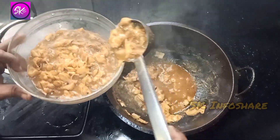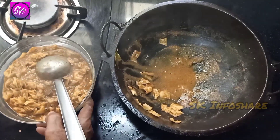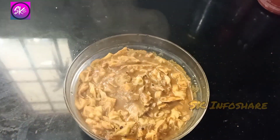We can add the ingredients. Add the ingredients. I am ready.